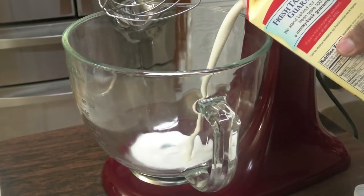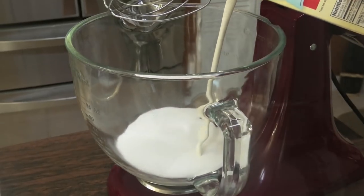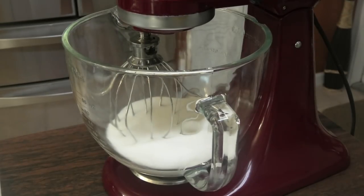you're going to add in some heavy whipping cream. You want to make sure that the whipping cream is very cold. You're going to whip this until it forms stiff peaks.